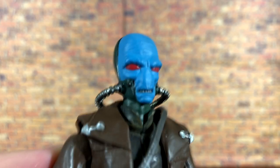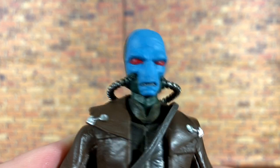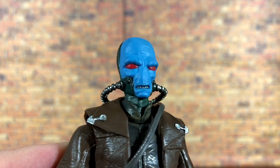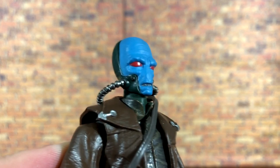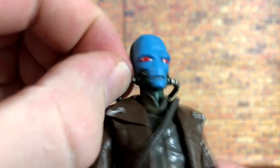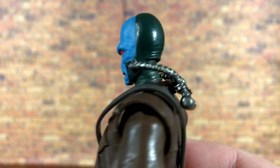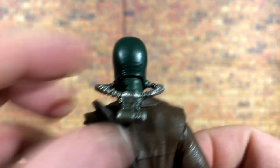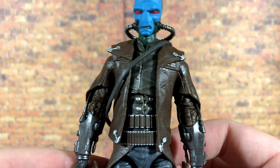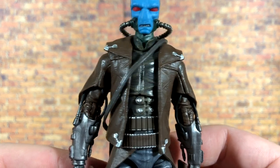With the hat off you can see really nice sculpt work throughout his face — that red paint pops so hard against the blue, it turned out great. His little breathing hose attachments also look very nice; it's a floating piece connected to the head and the tubes are removable, though I'm not going to remove them out of fear of not being able to get them back in. Moving down, his duster has tons of great details with lots of silver paint.